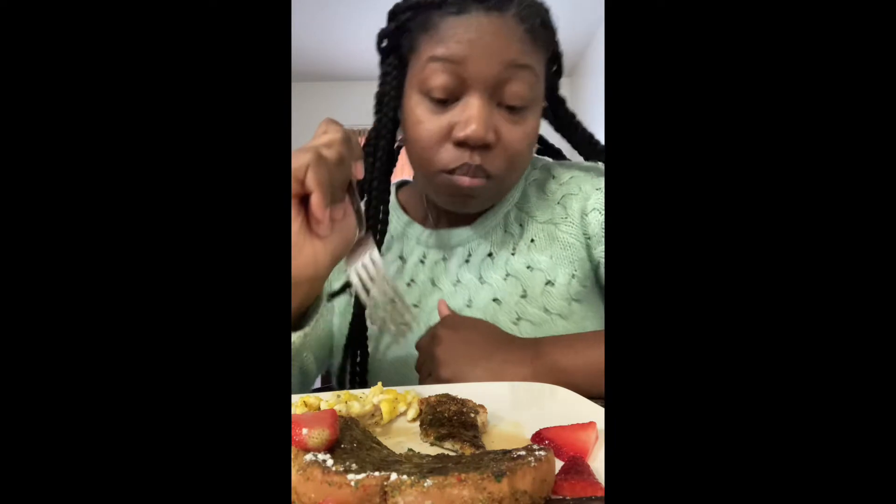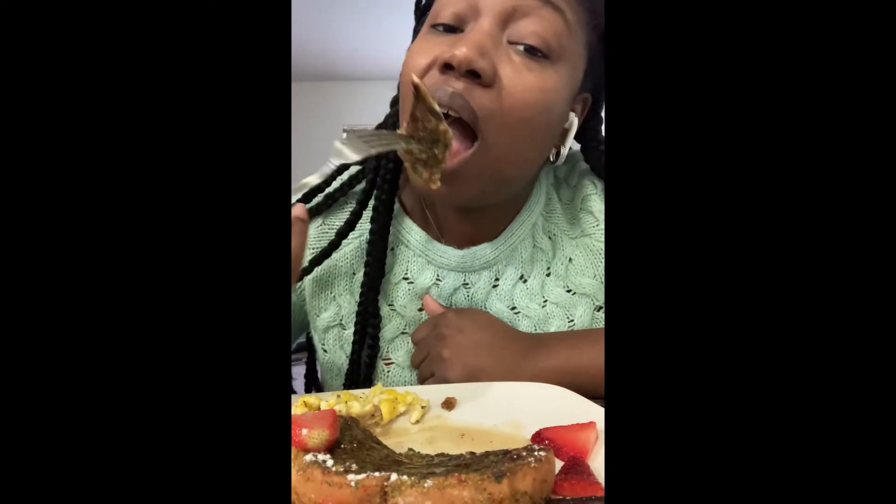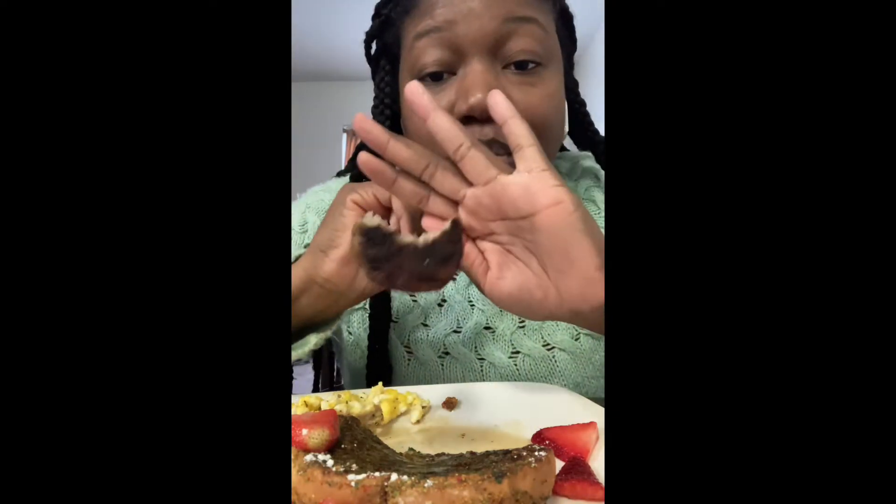This is good, y'all. If you're on a diet, it's not good for you, but mm-hmm. Nice little treat for your children, Sunday morning breakfast. The sausages came out pretty dark — not really burnt, but pretty dark.